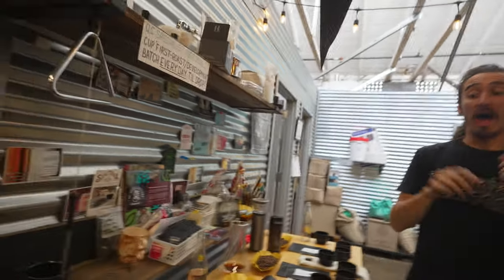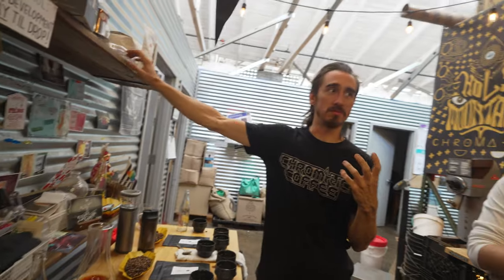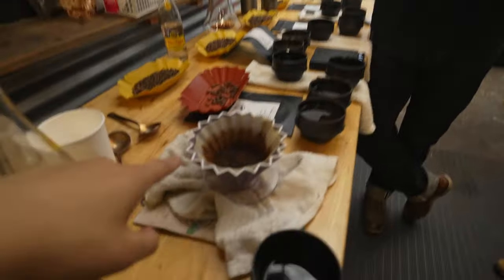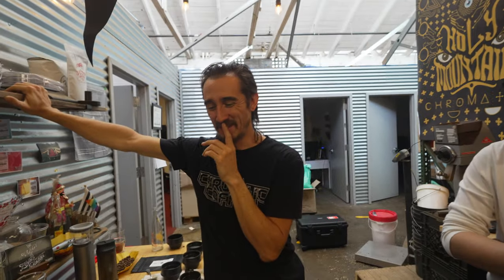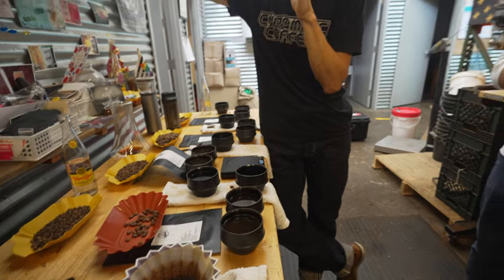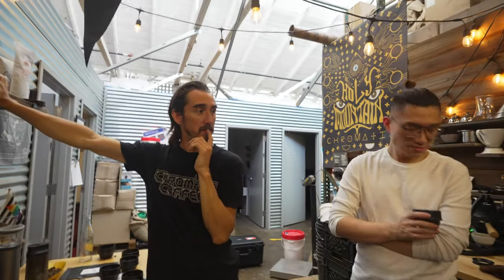You would expect that for how long this took — you would expect some dryness or bitterness. But I'm not getting bitterness, I'm getting clean. If anything, too clean. This is because I was pouring out like one mil per second — very low agitation, which I'm glad I did because it took so long. The low agitation means no bitterness.